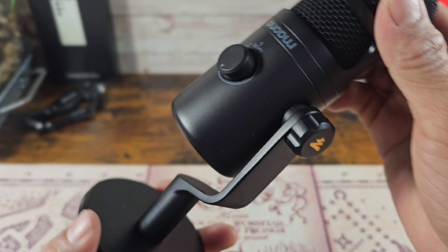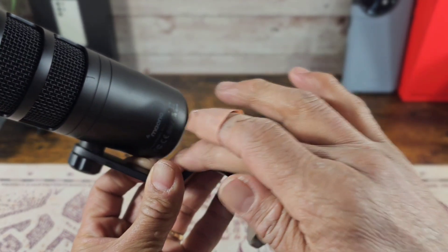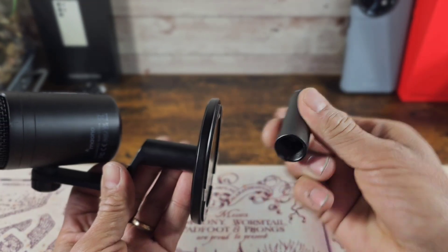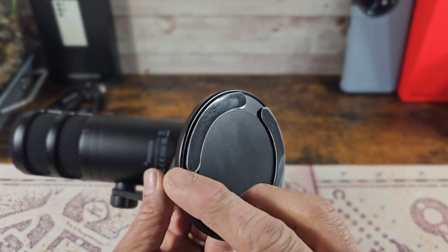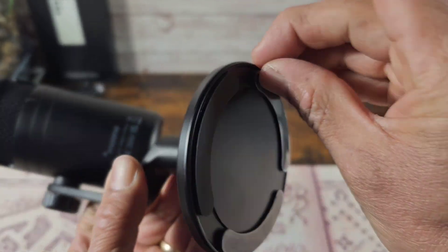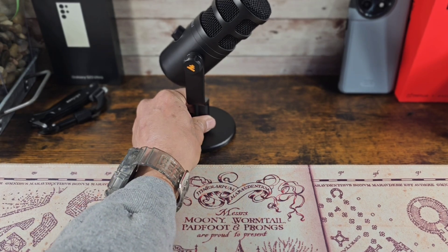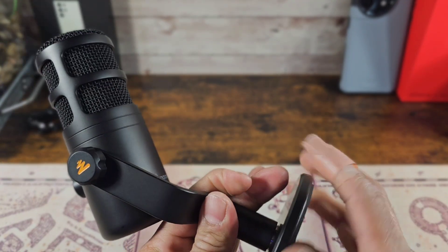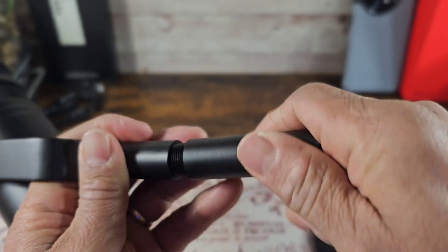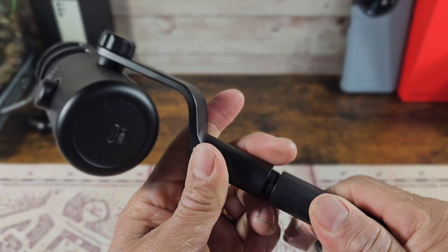The bottom part of the stand comes off because this area is going to stay attached to the mic when I utilize it with my boom arm, using the adapter. We do have these rubbery grips, which actually have some protective film over that area — wow, that is super grippy, awesome to see. A lot of less expensive mics don't come with the option of having an adapter to utilize a boom arm, so for 50 bucks, it's great to see that we have that option.